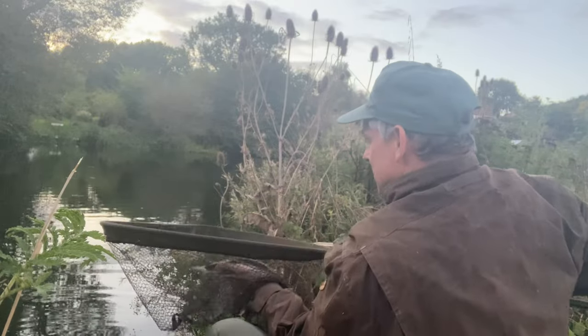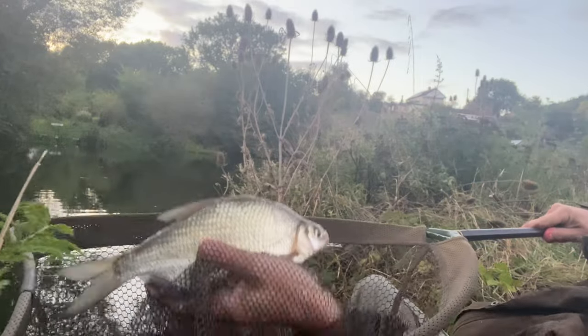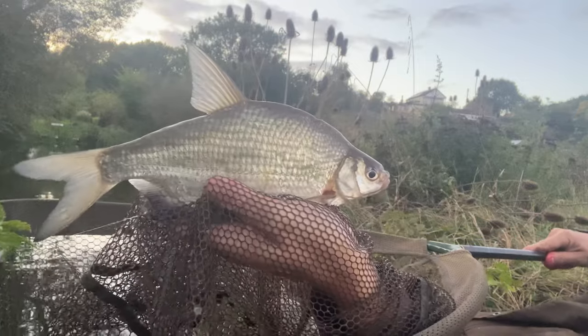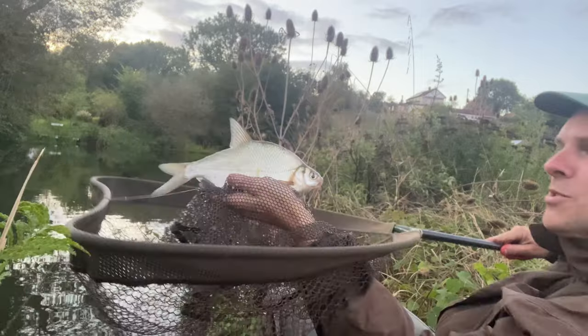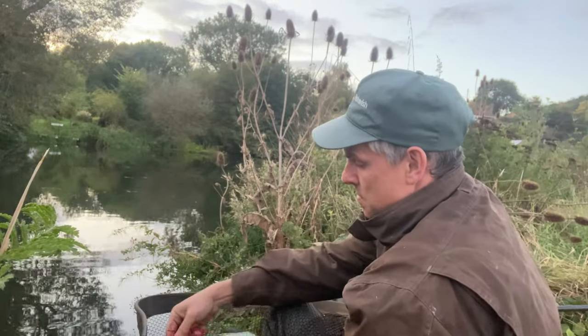I've held in the maggots because it's time to go, and I've got a nice bream. Silver bream or common bream? Difficult to tell — I'm not very good at telling the difference between silver bream and common bream. I'm saying common bream, but its eye doesn't look big enough to be a silver. Very pleasing though.